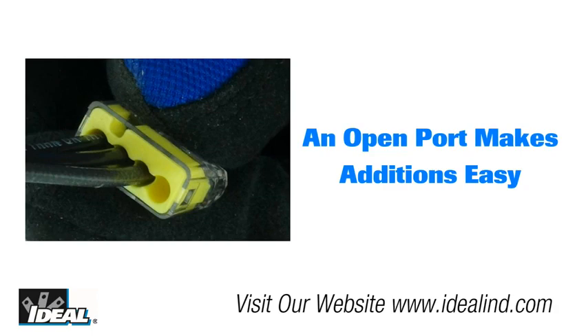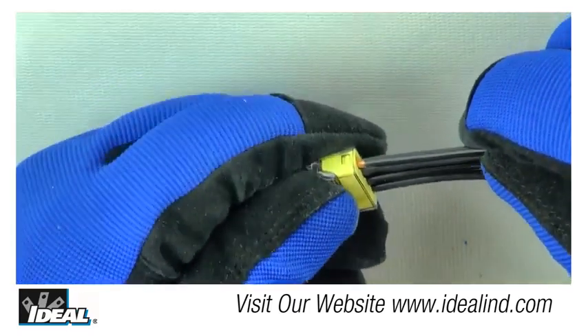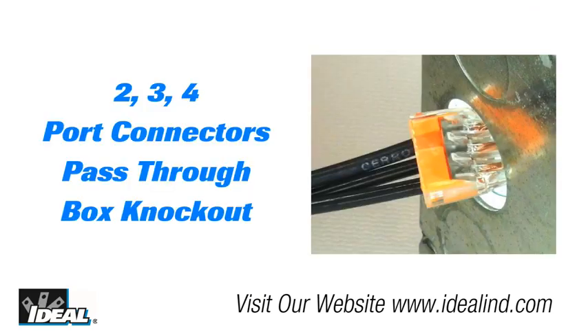One of the benefits of the Insure connector that electrical contractors like is the fact that you can add a conductor to the connection if there is an open port without having to completely remake the connection. Additionally, the convenient check port allows for easy testing of the connection without having to remove the connector. The two, three, and four port connectors will also pass through a traditional knockout on the side of an electrical box.